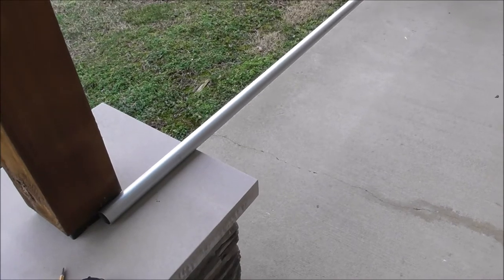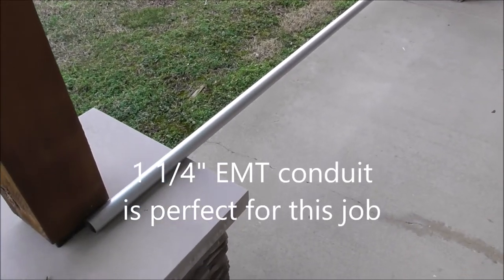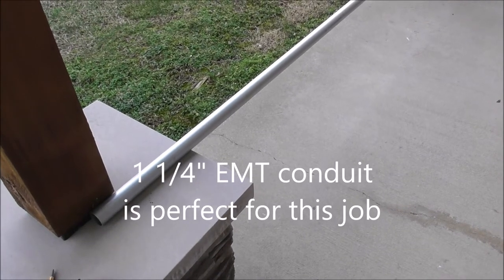Your EMT comes in 10 foot lengths and I bought this for 24 bucks at Home Depot.